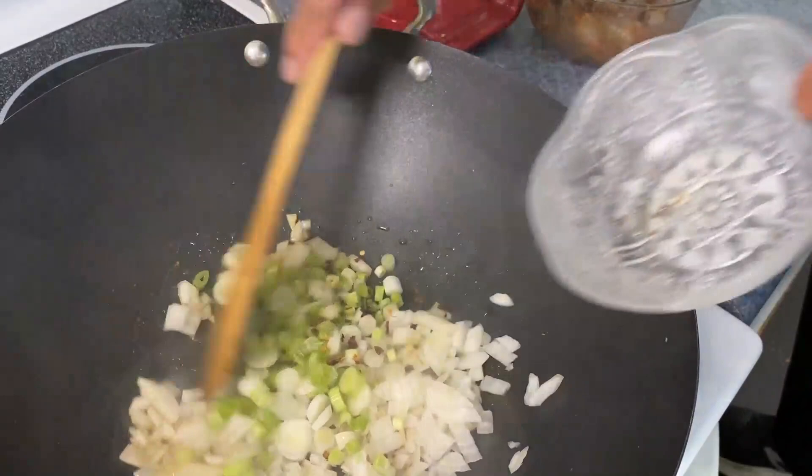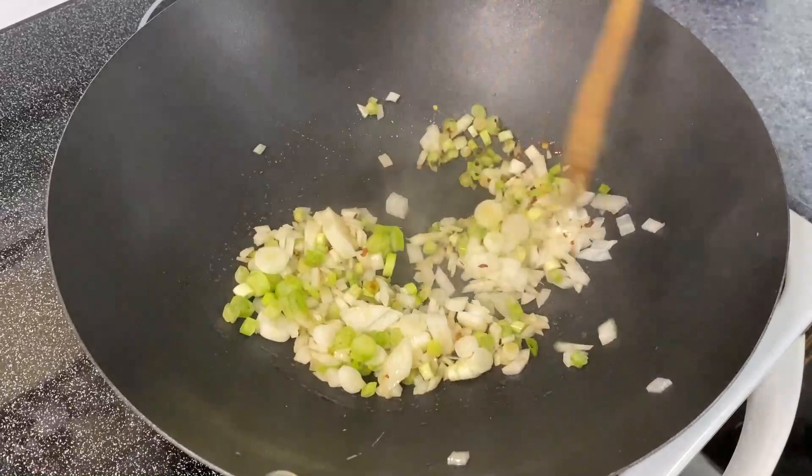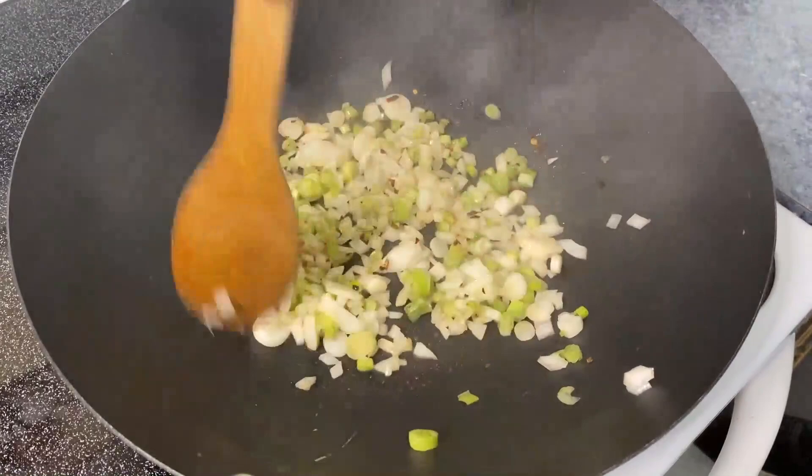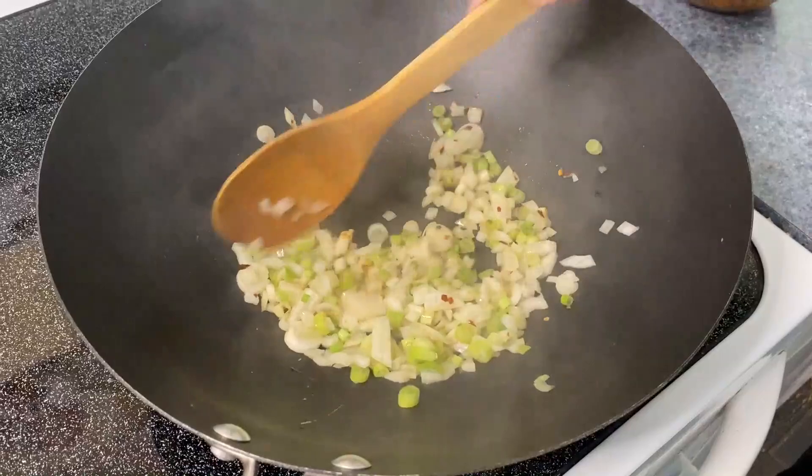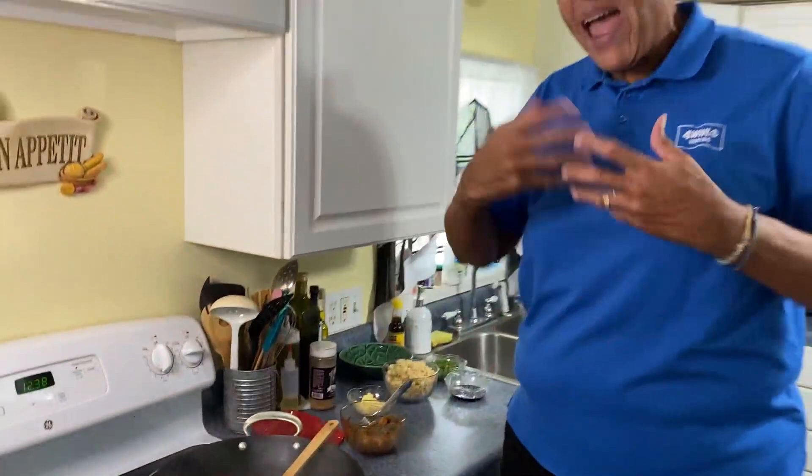I'm going to get this started. That's the great thing about wok cooking — it cooks fairly easy and fairly quick because the pan is really hot. This wok I'm using is made for an electric stove. The woks have that shape because gas can come up all around the sides of the pan and get it really, really hot — that's why the wok has that shape.